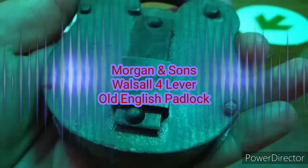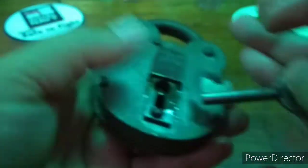Hello again everyone. Up next is my latest acquisition: a Morgan and Sons Old English 4 lever padlock.